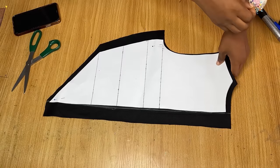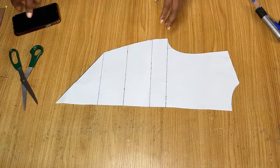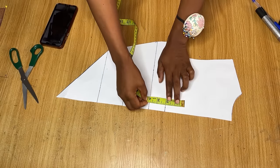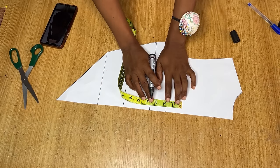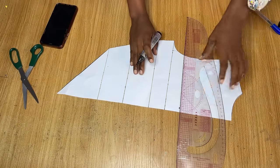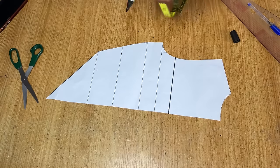This is the back pattern. I'm going to remove this pattern paper and use it to draft the front. When I was drafting this pattern paper I used the back neckline because the front neckline is different. The first thing we're going to do is determine the neckline of this dress. From the line where you have your armhole I am going up by about one and a half inch — you can go up by one inch or two inches depending on how covered you want the chest area to be.